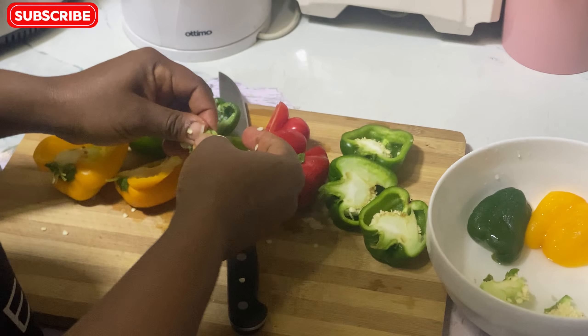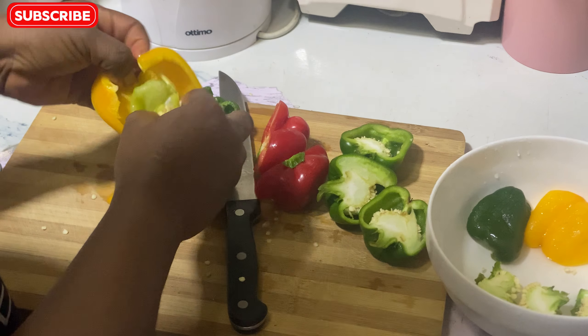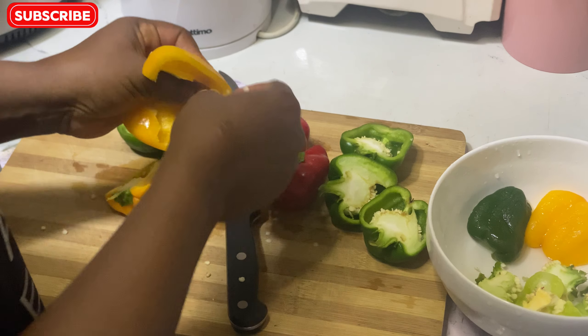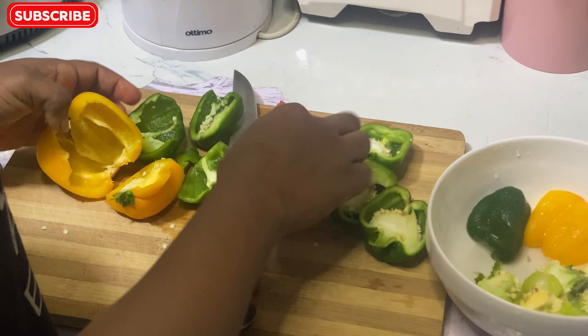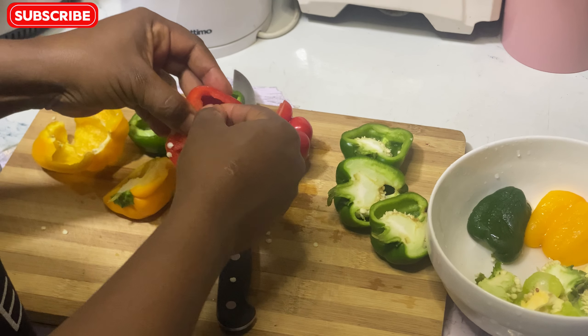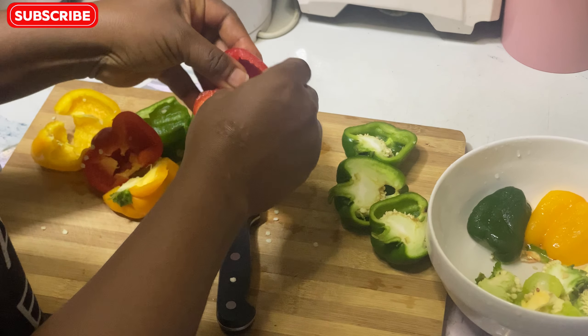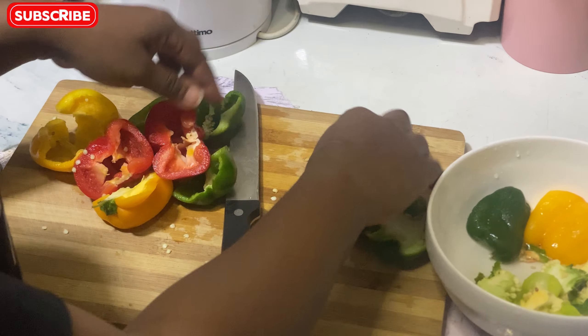You can do this however you like — sometimes I use my knife, sometimes I use my hands. It's evening already and I'm trying to prepare dinner for the family, so I don't want to waste time. That's why I'm using my hands. Do whatever works for you.